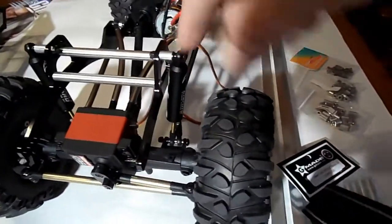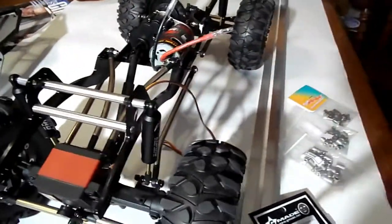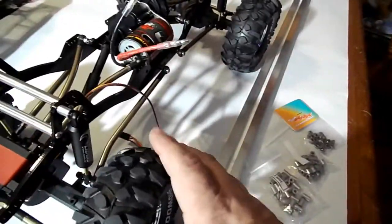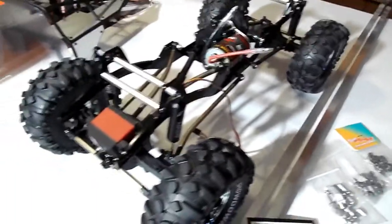I don't like how they angle outward at the top. I might have to change the front links to something straight. I think I can get away with it with the new wheels. It's all a work in progress, you know.